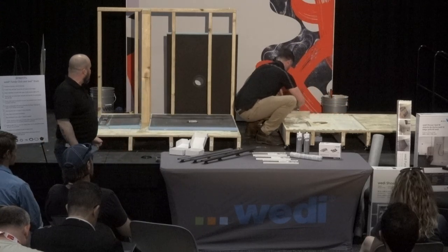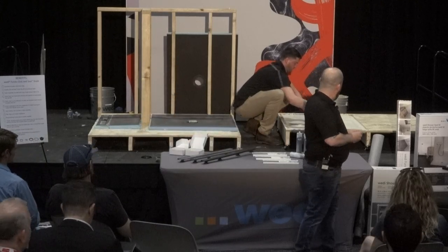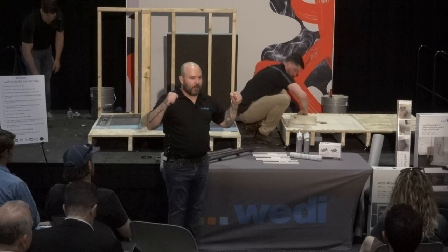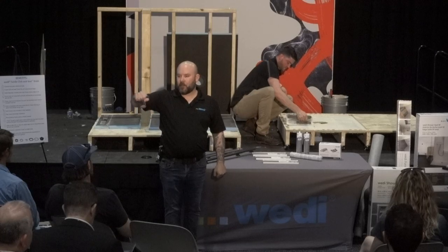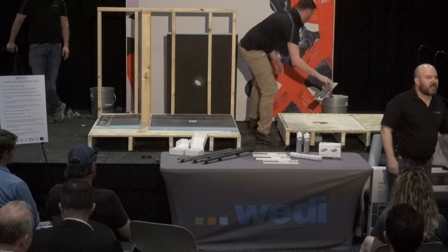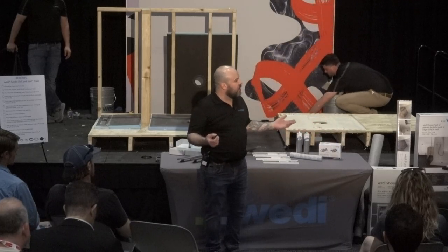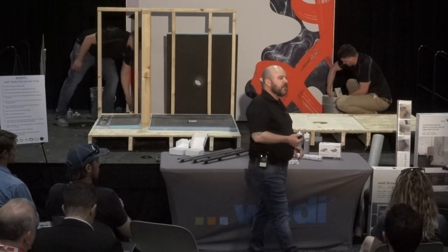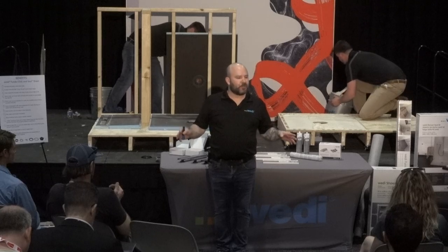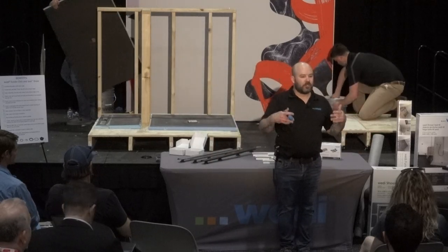We're keying in the substrate now. On the Ligno, we switch to a quarter-inch by quarter-inch square-notch trowel. We're going to use the quarter-inch on the substrate and also do the quarter-inch on the back of the base. So in addition to keying in the substrate and back-buttering, we are doing a full combing of mortar on both sides on the curbless shower base. Full installation details are in our technical handbook. We also encourage you to reach out to your local TSSM in your territory — we will be there on the job site if you want, especially for your first Weedy shower or first curbless or linear drain install.